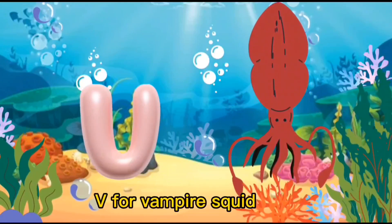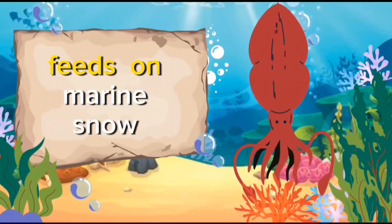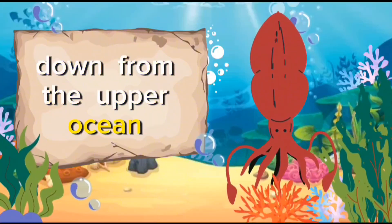V for Vampire Squid. Vampire squid primarily feeds on marine snow, which consists of particles like dead plankton and detritus that sink down from the upper ocean layers.